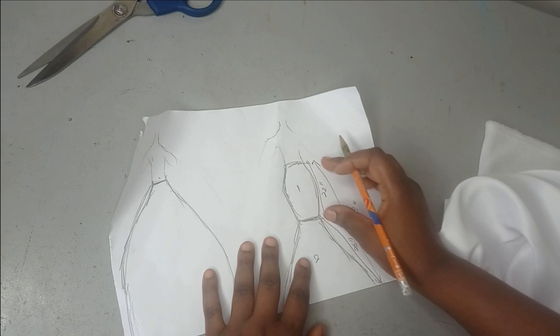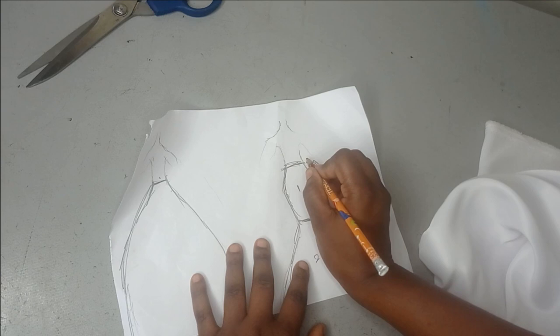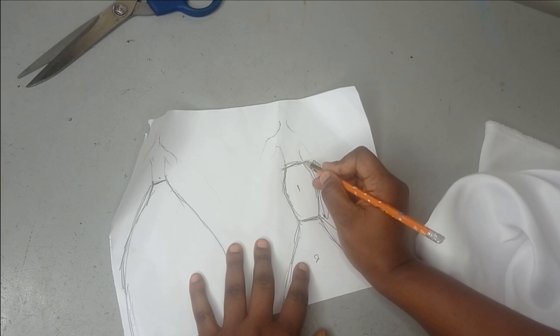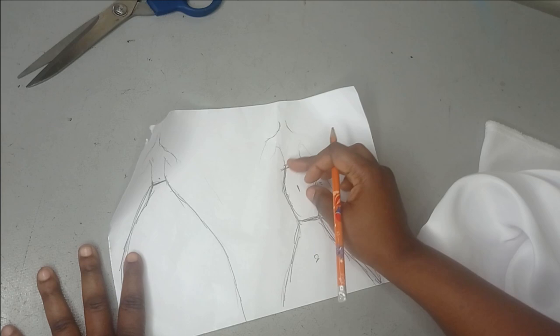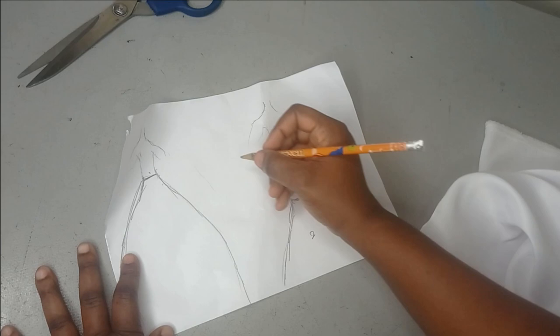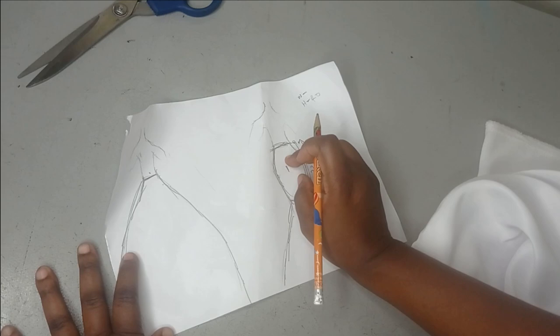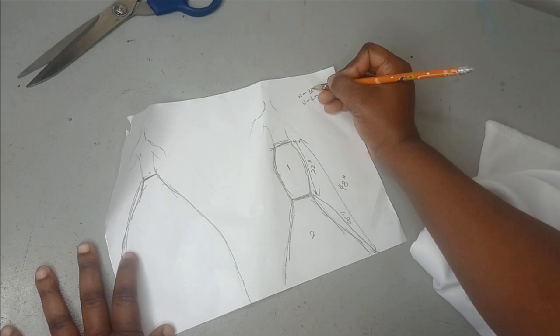Because this is going to be an underskirt it won't have a zipper, so I'm not going to use my exact waist measurement. You can use the same measurements you have on your hip for your waist, so that by the time you wear it you can use elastic to gather it back to your actual waist measurements, or use a rope to tie it. The hip measurement I'm working with is 40 inches.